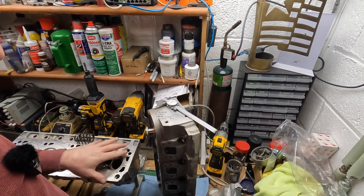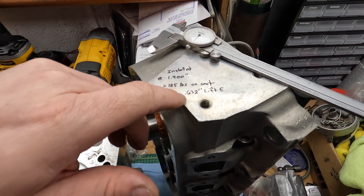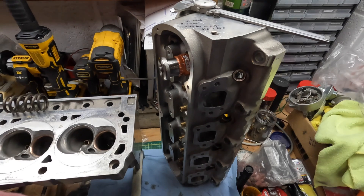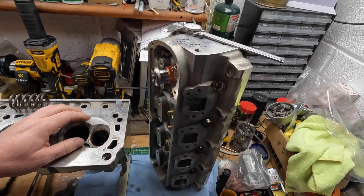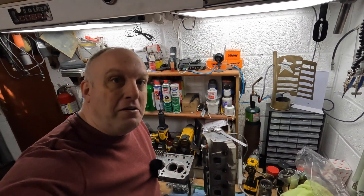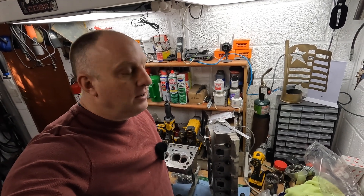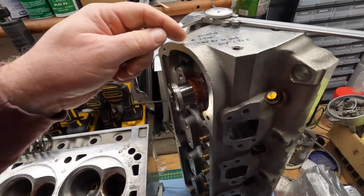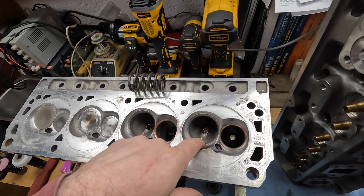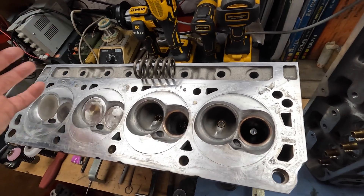At 1.90 inches installed height on my valve spring tester I was only getting 125 pounds on the seat, and that is terrible. We did the lift computation: 0.632 lift on the exhaust — because exhaust has more lift than intake on the Stage 3 Trick Flow cam — and both of the broken springs were on exhaust valves. This thing probably revved to like 4,500 or 5,000 RPM and started floating the valves. It just ran like garbage.